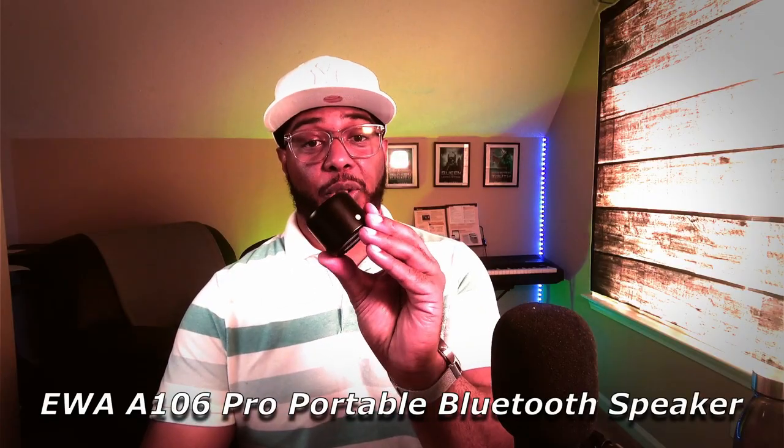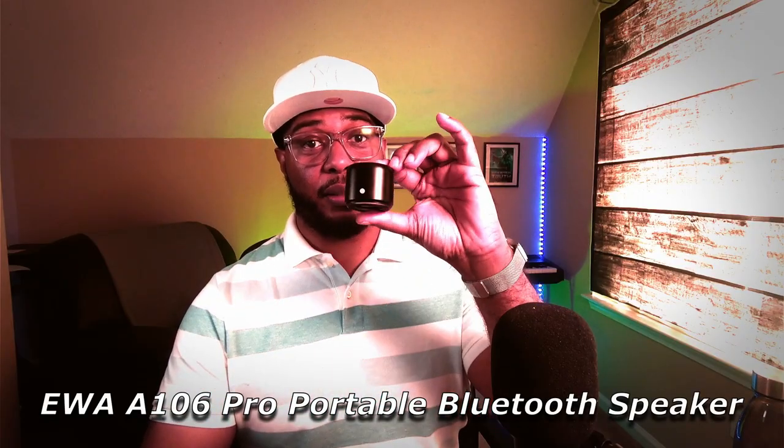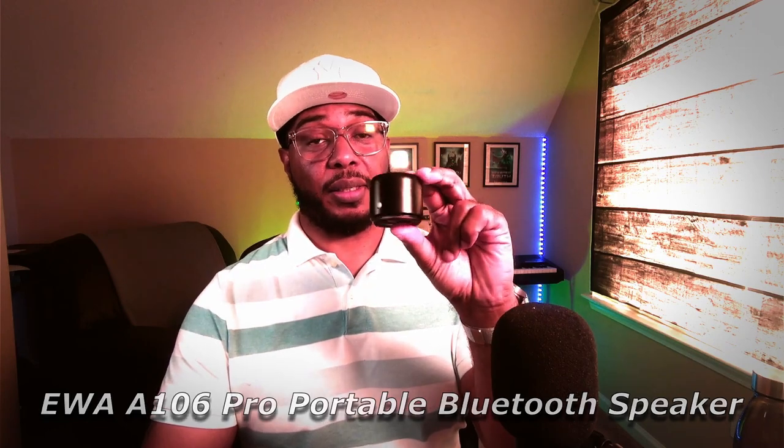In this video, I'm going to be talking about the EWA A106 Pro Mini Bluetooth Speaker. And that's this little speaker right here. Tiny, isn't it? But we're going to get into this right after the intro.